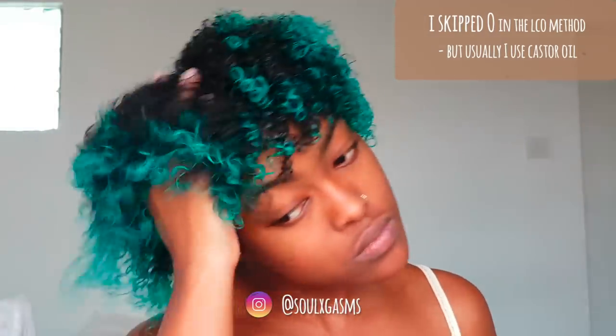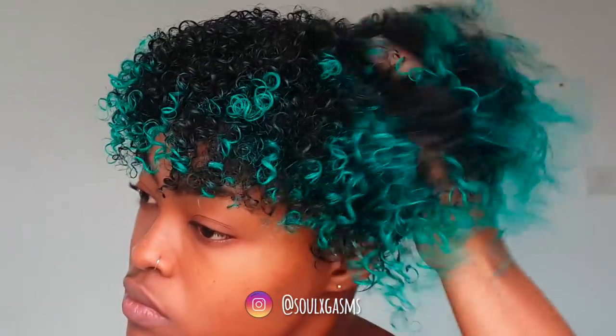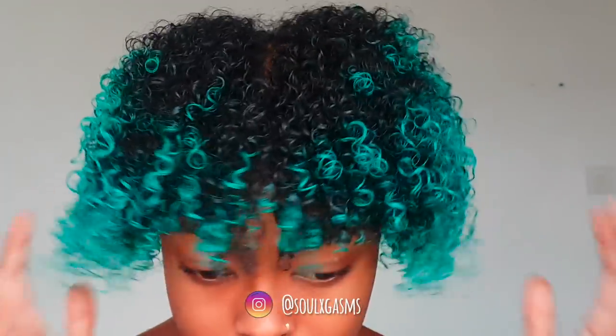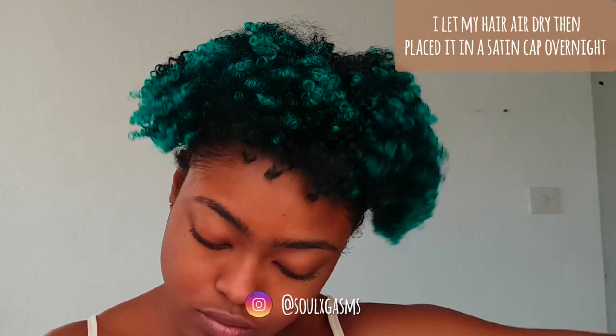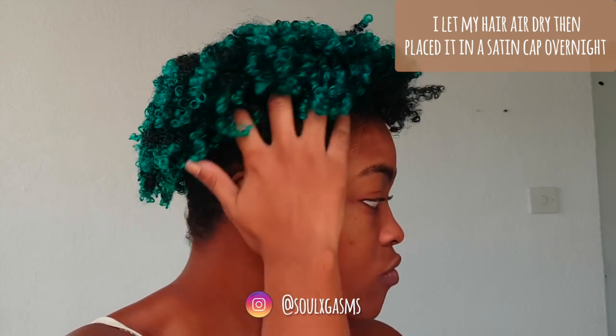After applying all these products I let my hair air dry — I hardly ever blow dry my hair. I let it air dry for a couple of hours. My curls weren't stiff but I did look like a black cat. I slept in a satin cap which reset my curls a bit more, and when I woke up this is how my hair looks.